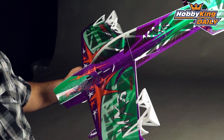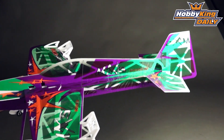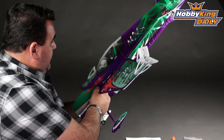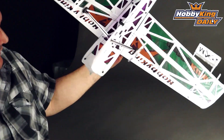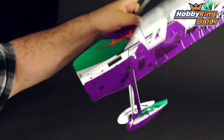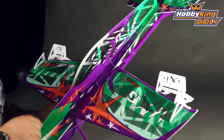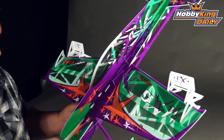This is a Depron model that's covered in plastic film and has a lot of carbon reinforcing through it. I'll just flip it over — you can see the amount of carbon through this model to make it extremely light and quite durable. This airframe weighs all of 51 grams, which we confirmed by weighing it prior to doing this video.